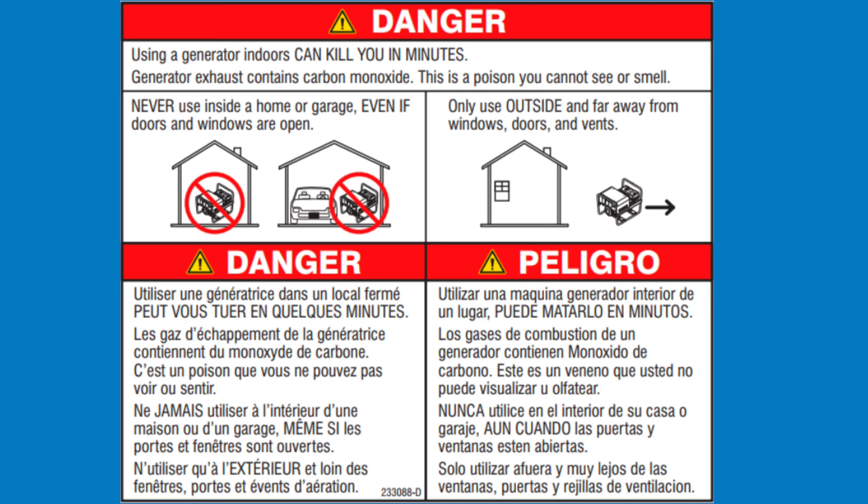Never use an engine driven welder inside a home or garage, even if doors and windows are open. Our trained professionals are using engine driven welders in a controlled laboratory setting with specialized exhaust ventilation equipment to prevent carbon monoxide poisoning. Never use these machines inside a home or garage.